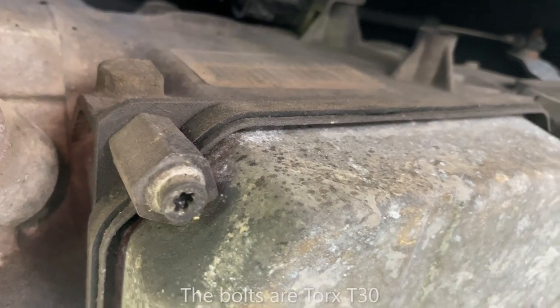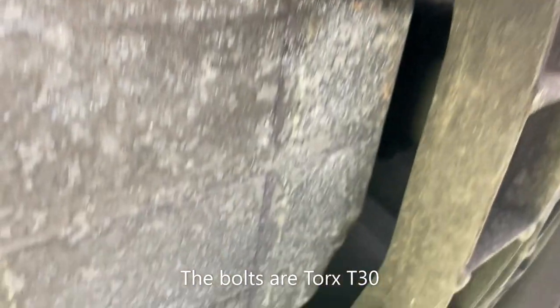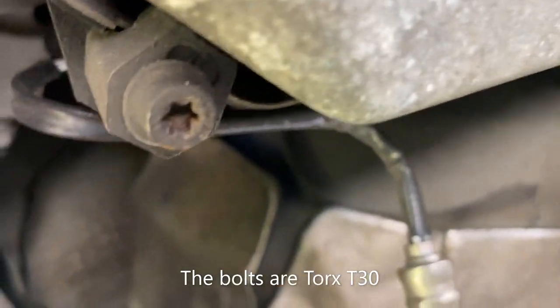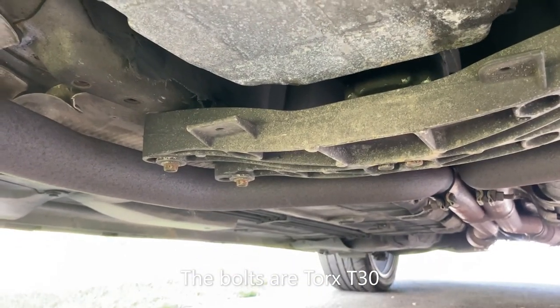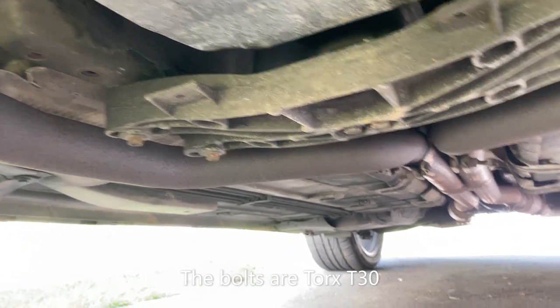We're going to need a catch pan to catch all the fluid because it could be messy if you don't let it drain in one corner. These are going to need to come off, and usually that gets in the way.